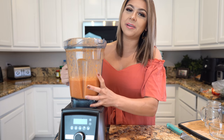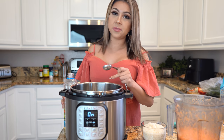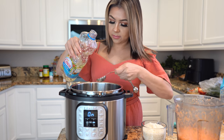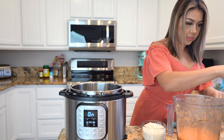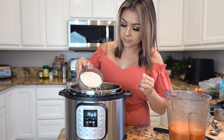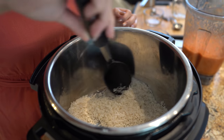Once we have our tomato broth, now we are ready to make our rice. We're going to grab our pressure cooker and set it on the sauté setting — make sure that it's on high heat. Once the pressure cooker reads hot, we're going to add 2 tablespoons of oil. Once the oil heats up, we are ready to fry our rice, and we're going to fry it until it's nice and golden. Just make sure that you're moving your rice around.